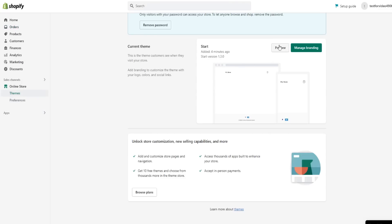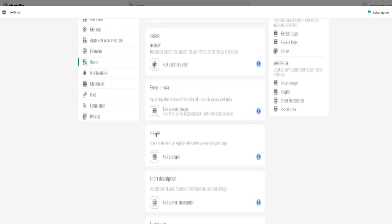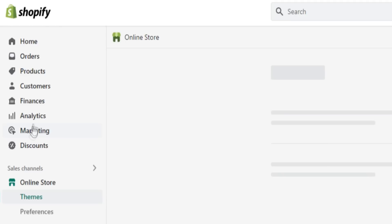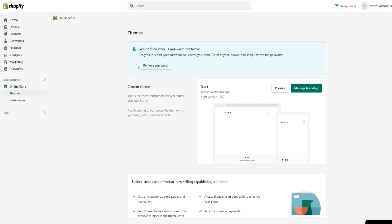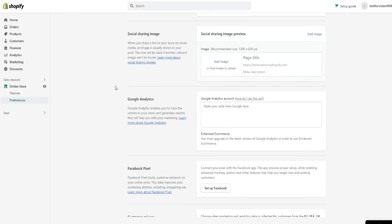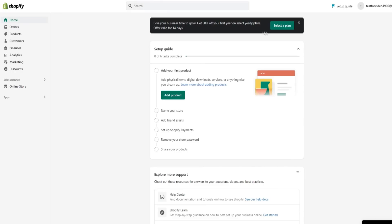We can obviously customize our online store. We have a preview of the current theme and we can manage branding as well — customize our store and make it our own. We can get our logo and all that, change the colors, cover image, slogan, and short description. Going back, there are a lot of other different features here as well: marketing, analytics, finances, customers, products, orders — very cool stuff. We can also remove the password for the online store if you're looking to get started.